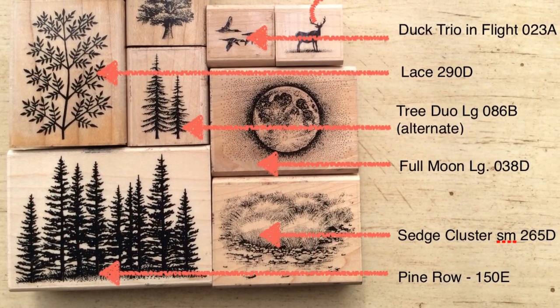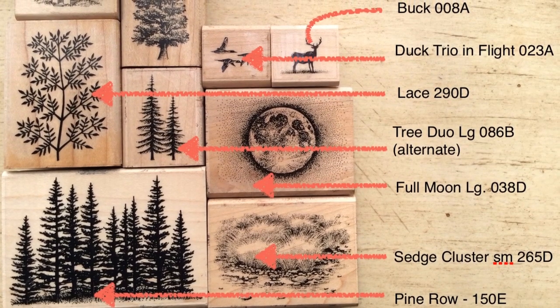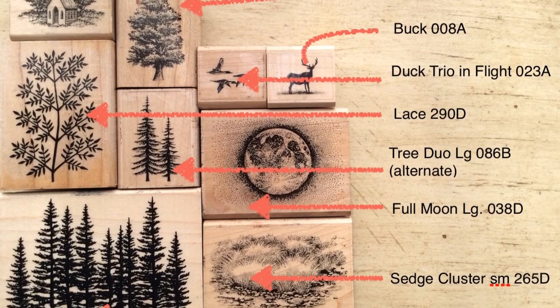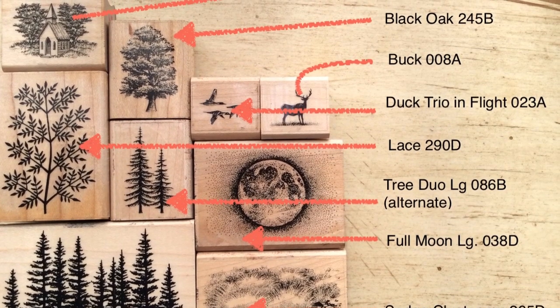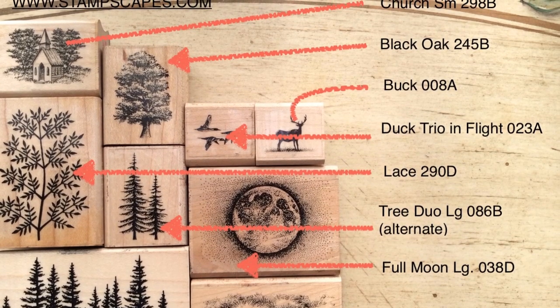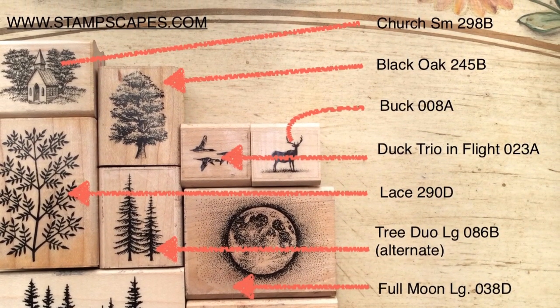If you don't already own these stamps, go to www.stampscapes.com and you can purchase them mounted or unmounted. You will find many videos done by the owner himself, as well as a huge gallery of other people's work where they've made cards, pictures, and designs. You can get lost in that website — go check it out.